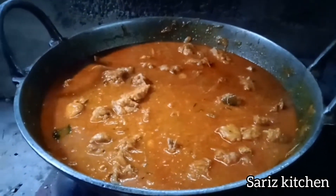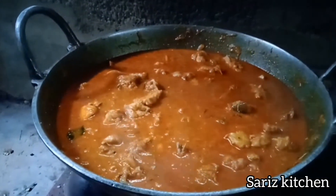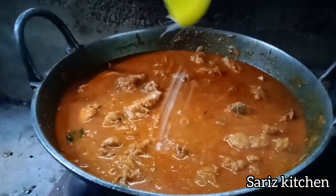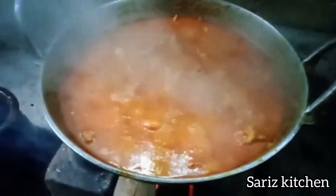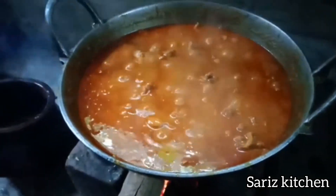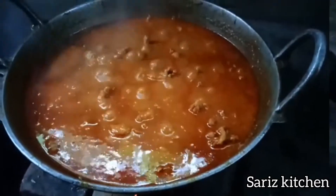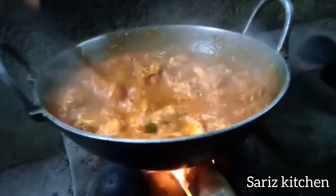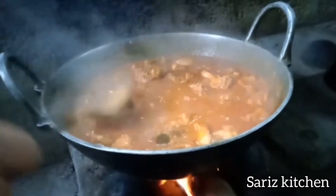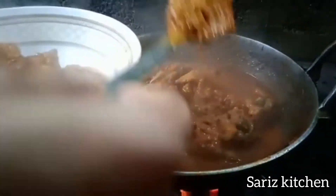Friends, I'm going to make a little bit in a pan. I am going to cook chicken in a medium gravy. I am going to cook a little bit of gravy in the oven.